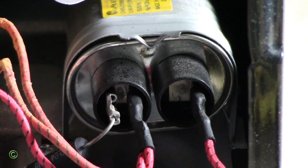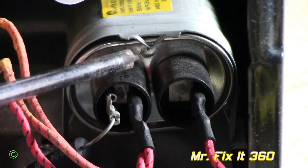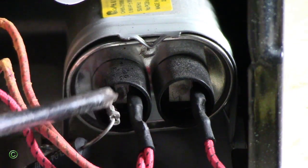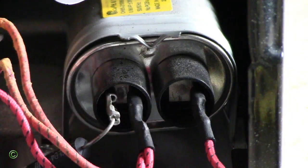Today I'll be showing you how to discharge your capacitor in a microwave oven. This is a high voltage capacitor in a microwave oven — it has three terminals. This terminal is for the diode, and then these two main terminals: one is for the transformer and one is for the magnetron.